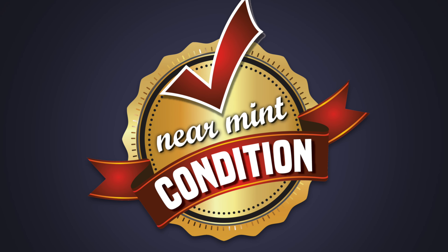Suit up, all you mentees. This is the Uncanny Omar from Near Me Condition, and join me today as I announce a reprint coming out this December from Marvel Comics.